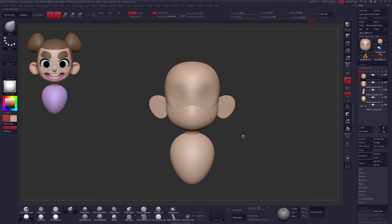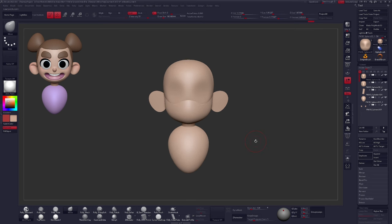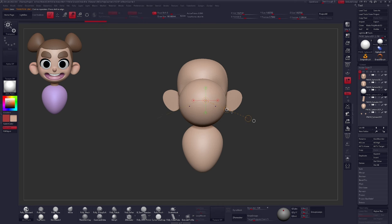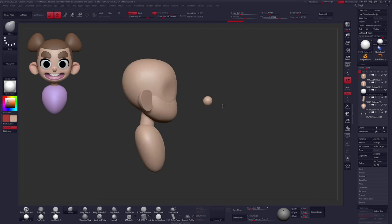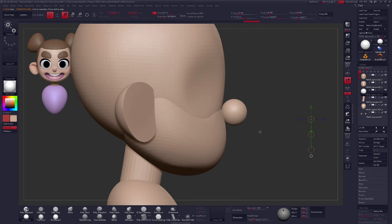Let's grab another piece of geometry for the nose — we can call this basic shapes portion complete. I'll click Insert and once again use our good friend the Sphere 3D. To keep the nose from appearing too boring and too clown-like, we'll do a couple of things. We could use the Transpose line to flatten it on top as we did with the ears. Instead, I'll show you another nice method: hold down Control and click up here for your brushes — you'll see a host of different brushes.